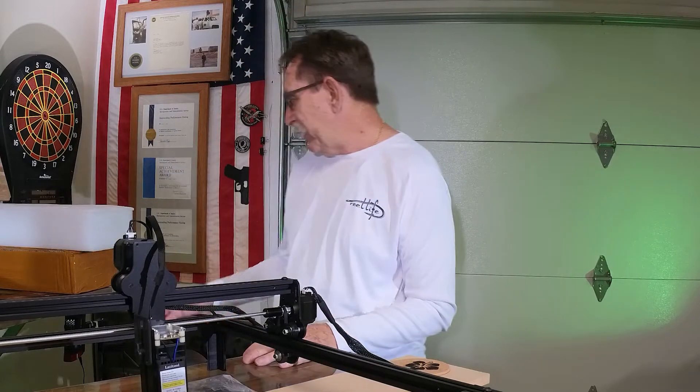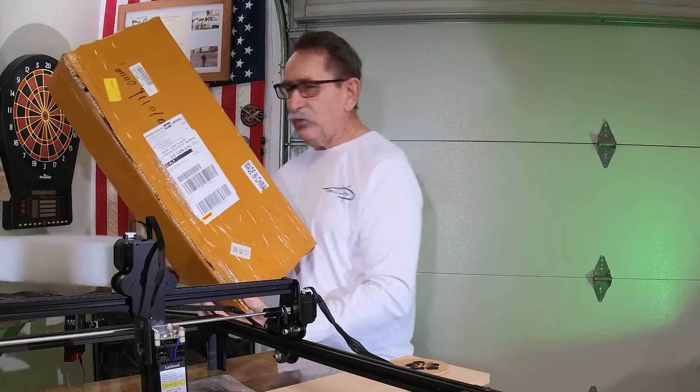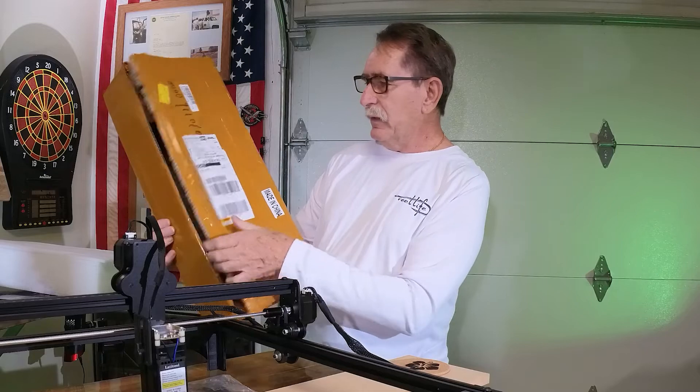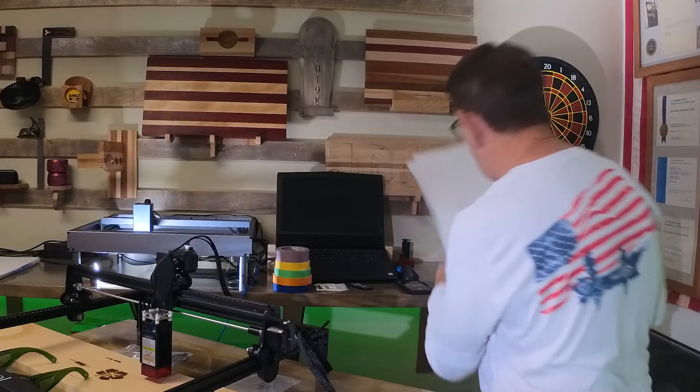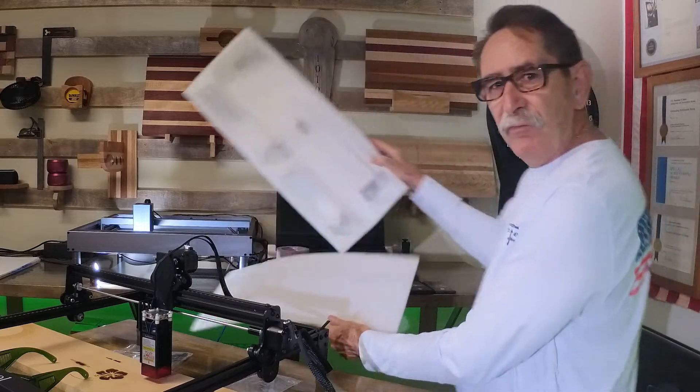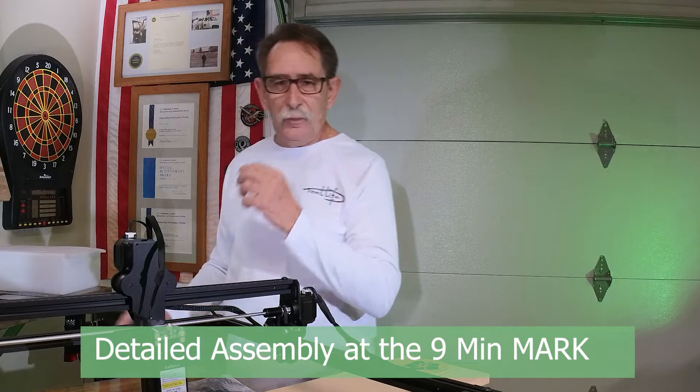So how did it arrive? I give most things a packaging grade. This is how it showed up — it's not beautiful, but it's absolutely more than adequate. It was fully packaged; the foam and everything was really good on this one. No damage to the system.